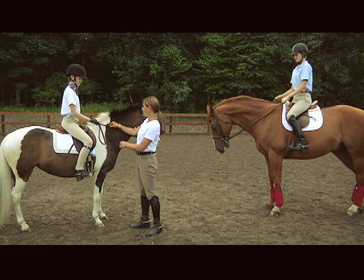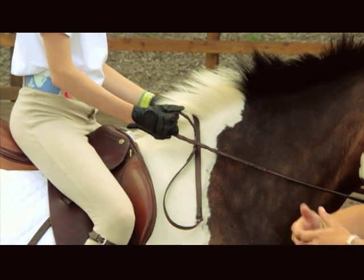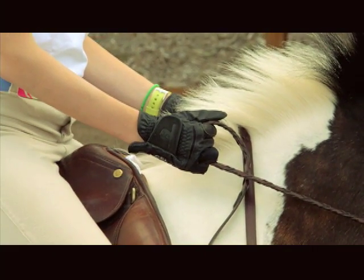You want to show correct hand position by holding your fingers around the reins, with the reins through the pinky and the ring finger. Thumbs go on top so that the ponies can't pull the reins through your hands.